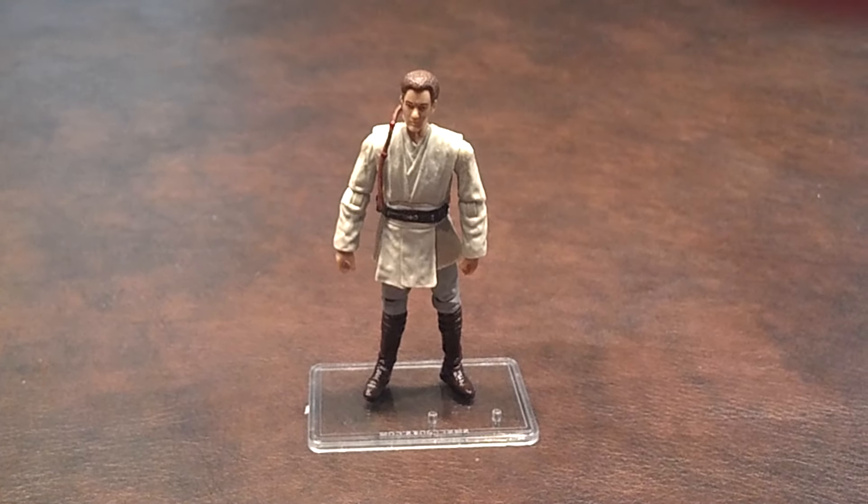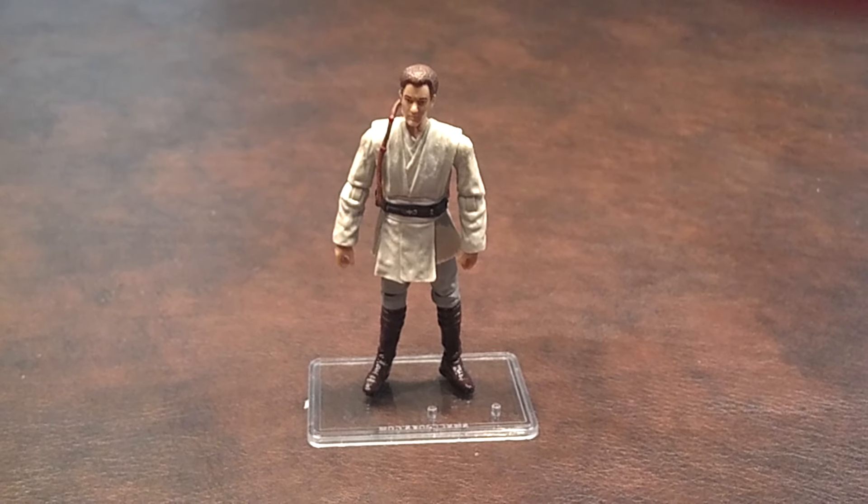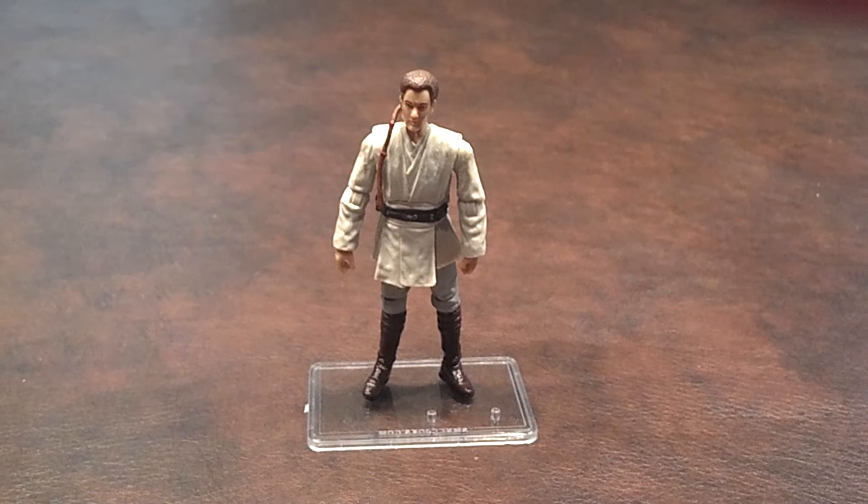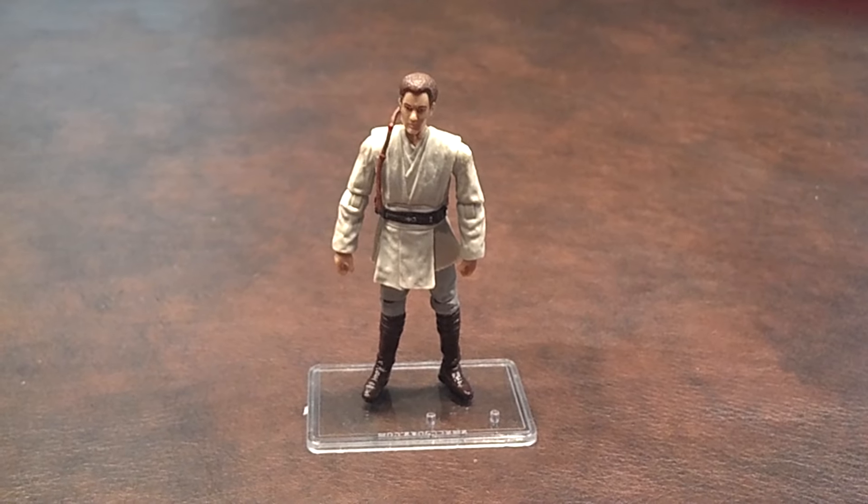When I first got the figure out of the blister pack, I was moderately pleased with it. Right away, I noticed that there was a huge paint smudge on his forehead, which is a bit distracting.